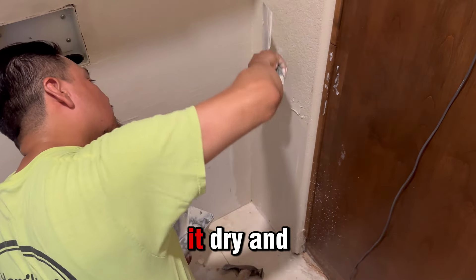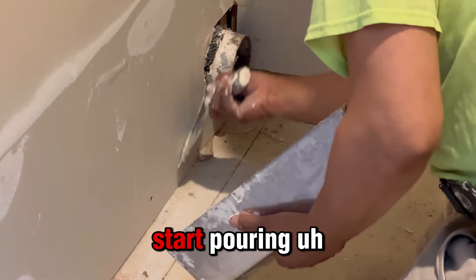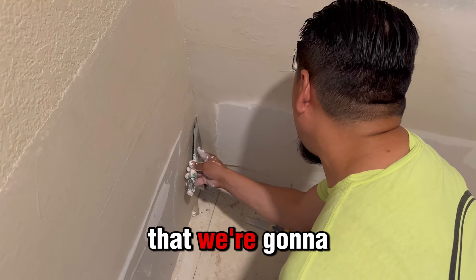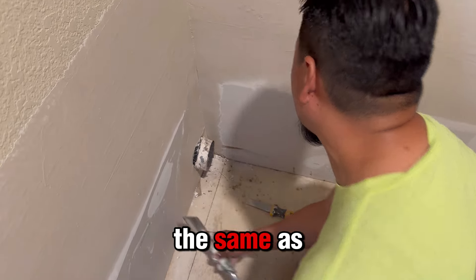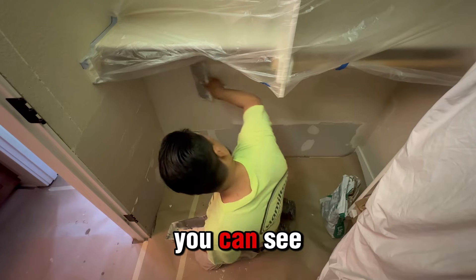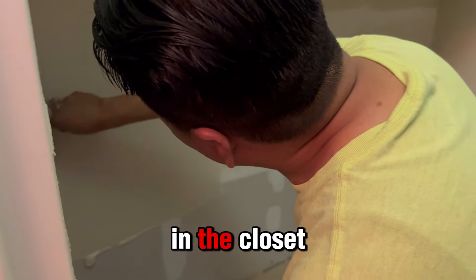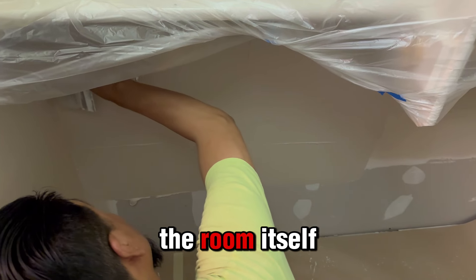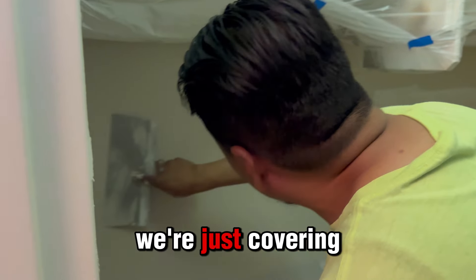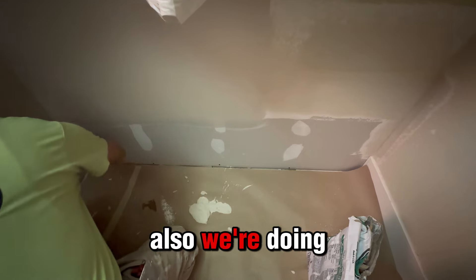Basically over here we're gonna give the first coating of this plaster, and after that we will let it dry and give it another coat so we can start applying everything else. The texture we're gonna use is gonna be the same as the rest of the wall. As you can see, we're almost done in the whole bedroom section, in the closet, and also in the room itself where everything happened.